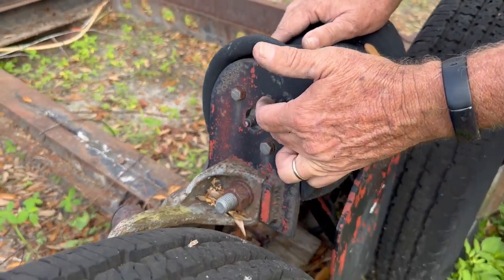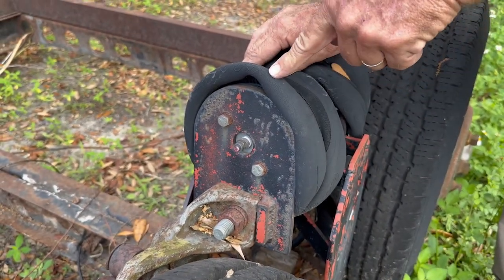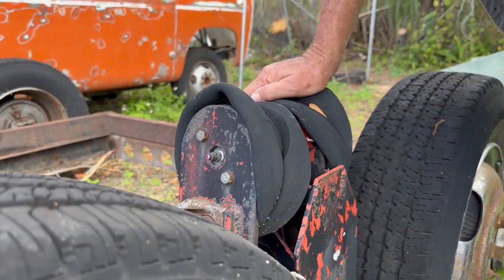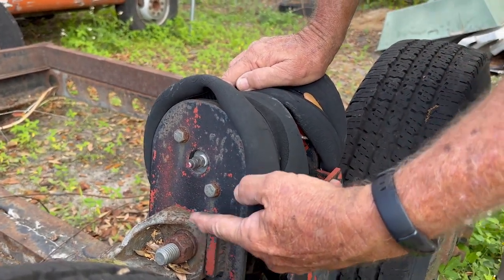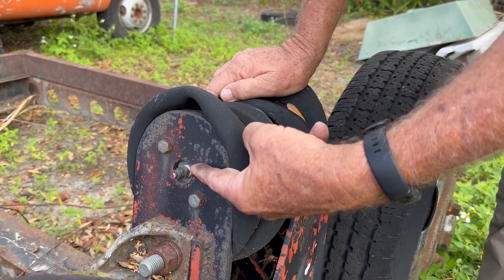Why? Because the air pressure needed went from about 135 psi down to where the specifications were for the bags. So they need to be lifted. If you're using good bags — these are old nasty Goodyears, but Firestones, Goodyears, Continentals, or Airlift bags — if you put the center post at the lower position, it's going to take 135 pounds. If you put the center post of the bag up higher, it's going to be less pressure. And that's what we wanted.